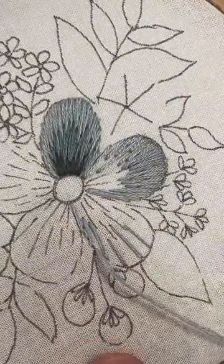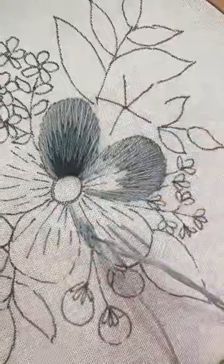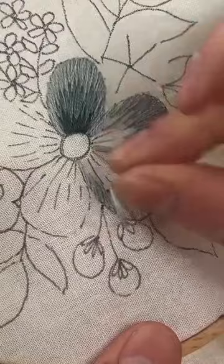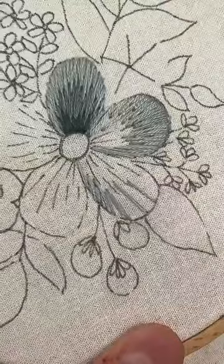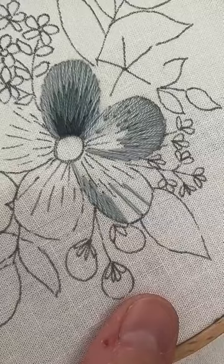We'll do these two petals kind of by splitting our sections. If you're just joining, I've gone through kind of how to do this in two different ways. There isn't necessarily a method to which ones you're doing long and which ones you're doing short, because you really are just filling it in. I want to do another big long one in the middle here.